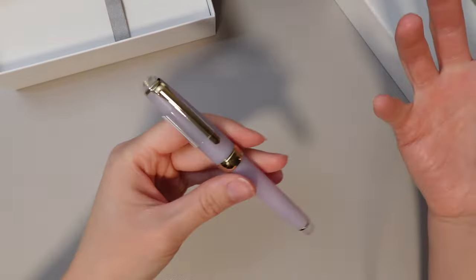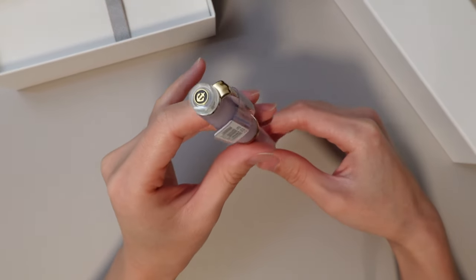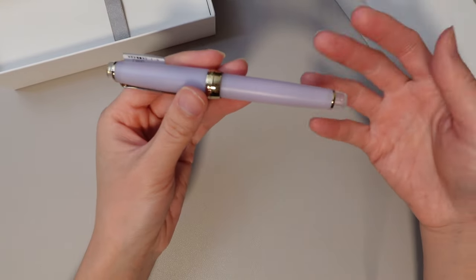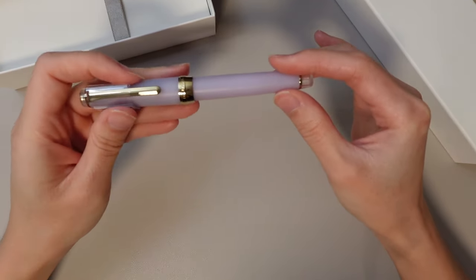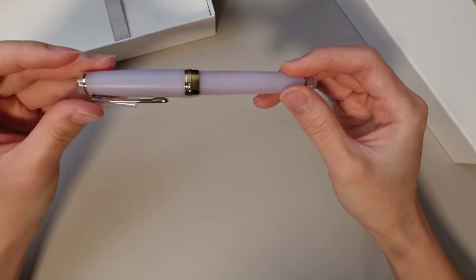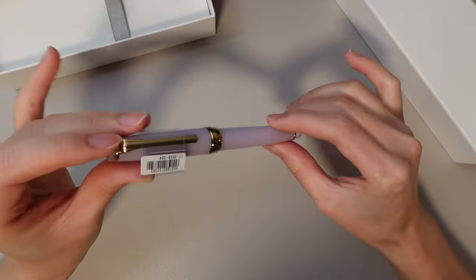It came out a few years ago, which is probably why the price is a little cheaper now. But this is a really timeless and classic pen. It has a matte finish — it's kind of like this translucent purple-pink tone to it. And it's got gold trim.